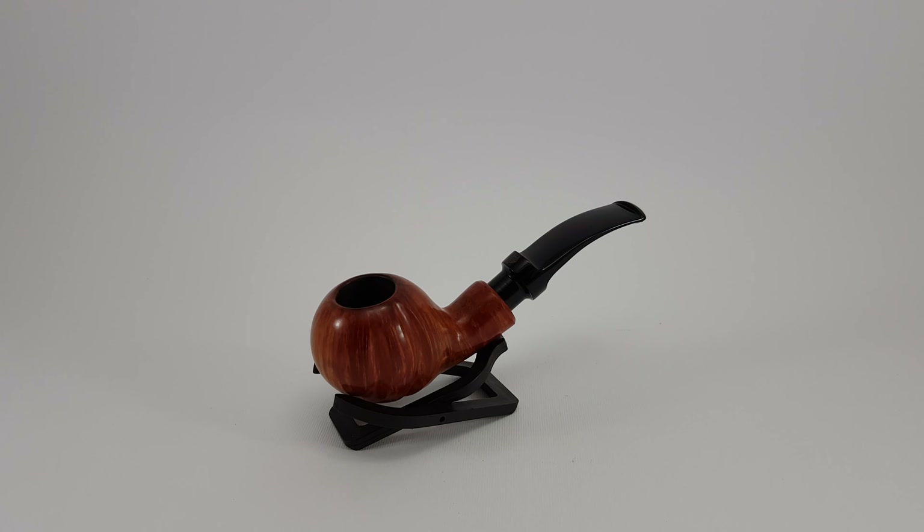Now this is a bent apple shape, but as you can see it's got a sort of irregular stem connection and these very noticeable beautiful curves on its body — a ball, to be exact.